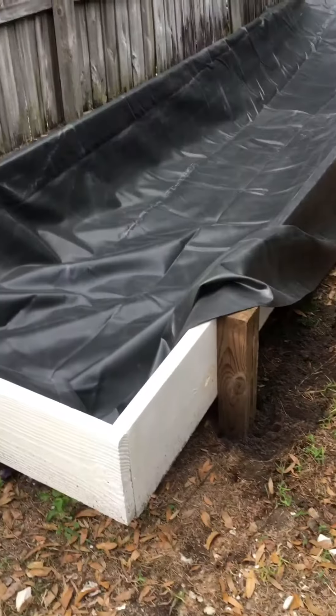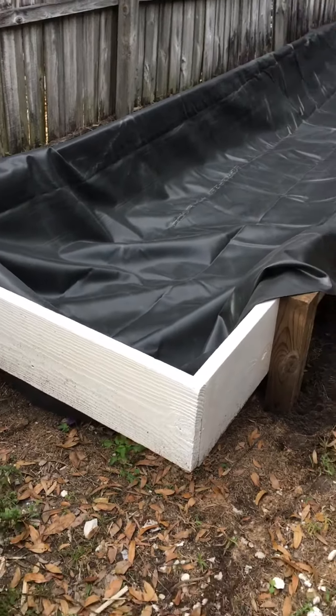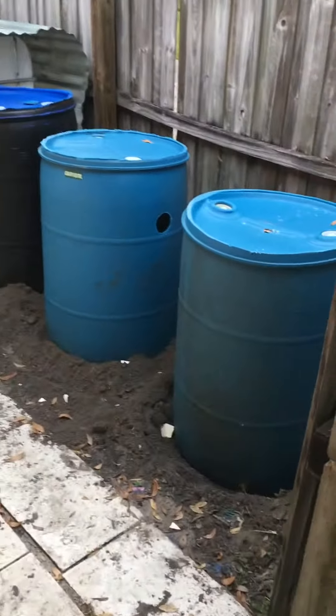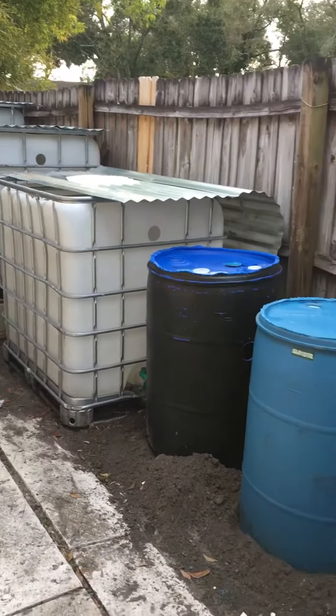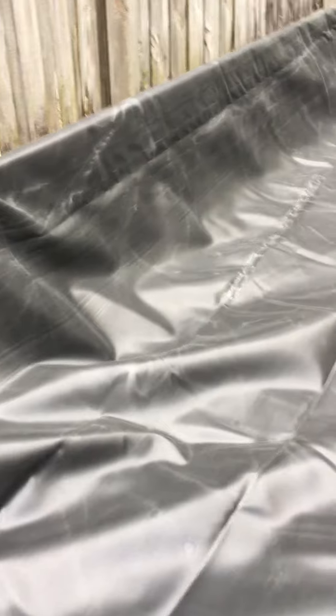Put some posts in, probably make it a little higher maybe. I'm still working over here — the tank is a little bit deeper, still working on that process. This should be enough.